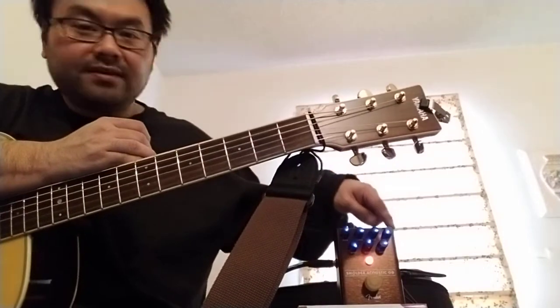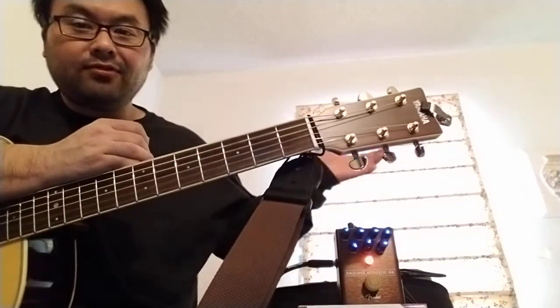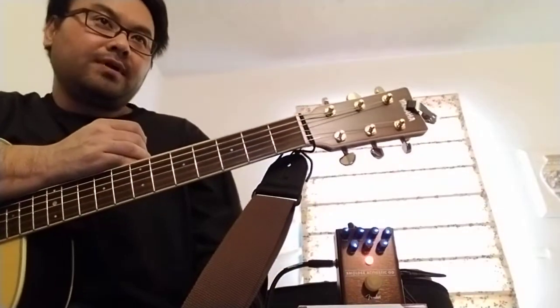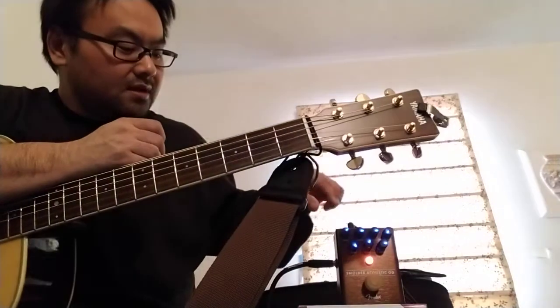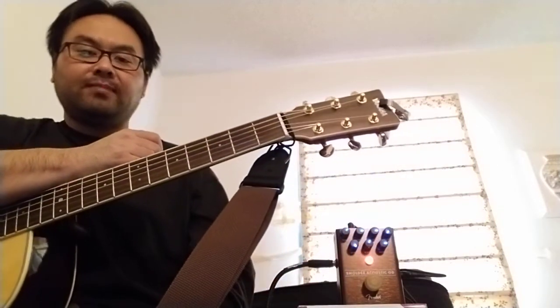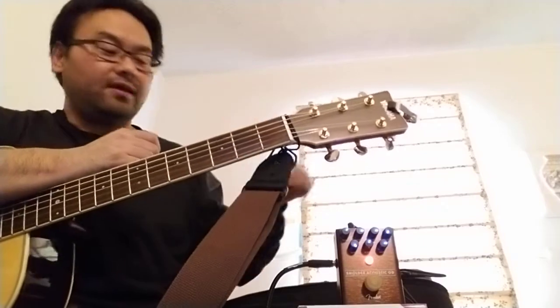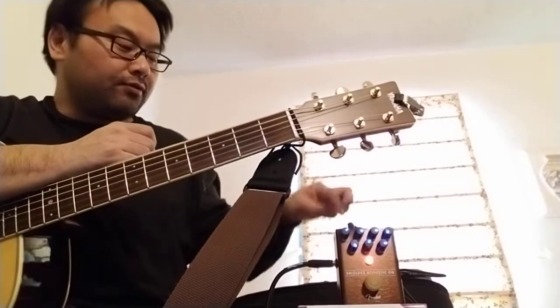Because it's a magnetic pickup, I turned off the pickup compensation, because that's really more for the piezo pickup. And since the magnetic pickup has a lot less highs compared to the piezo, I brought the tone up to kind of bring in those higher frequencies.